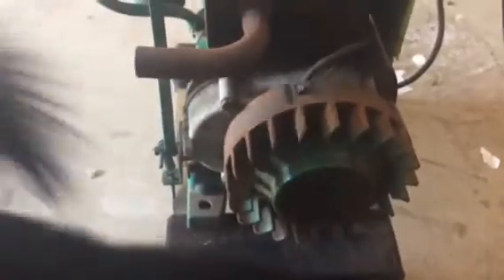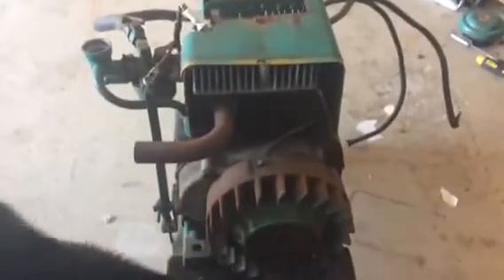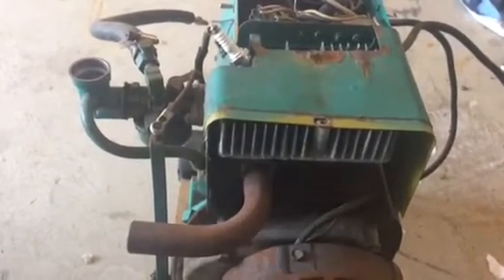Hi everyone. Today I'm working on an Onan AJ205, a 2,500 watt Onan generator. It's a smaller one, and the symptoms here are that this came from an estate sale and hasn't run in years.